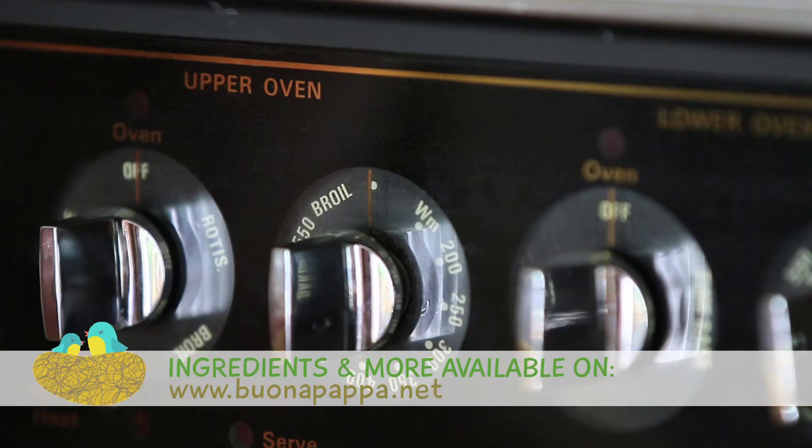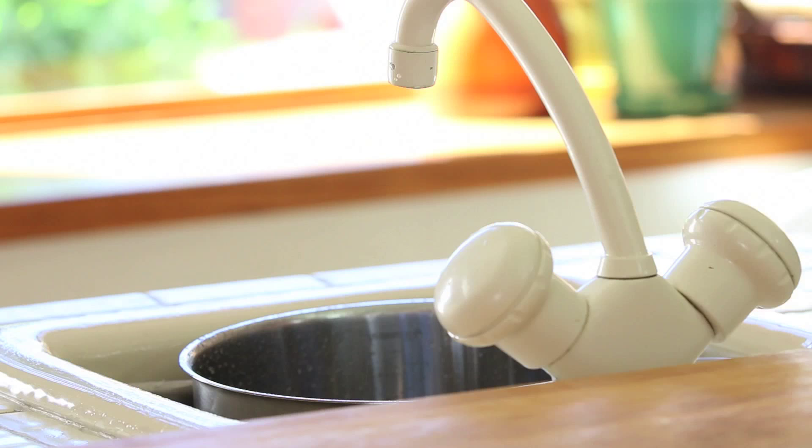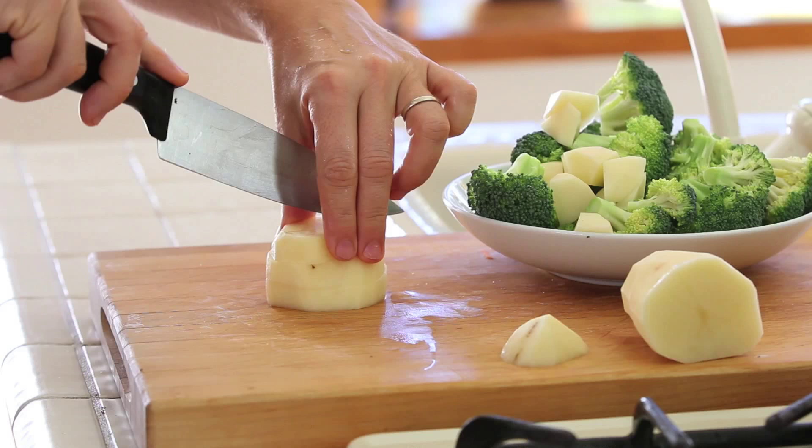First thing to do, we're going to preheat the oven at 400 degrees and we're going to line a baking sheet with some parchment paper on top. Then we're going to take a nice big pot, fill it with water and let the water boil. Meanwhile, I will prepare my vegetables.